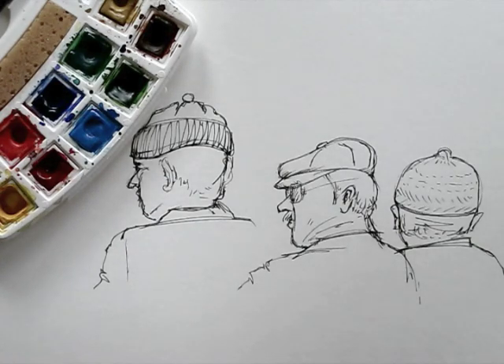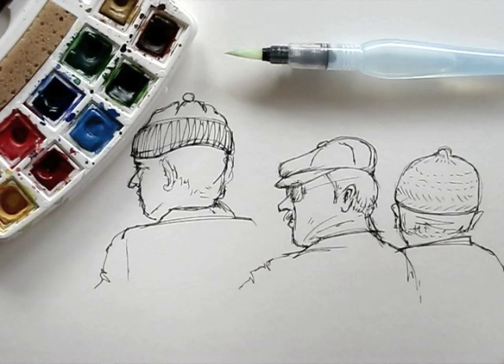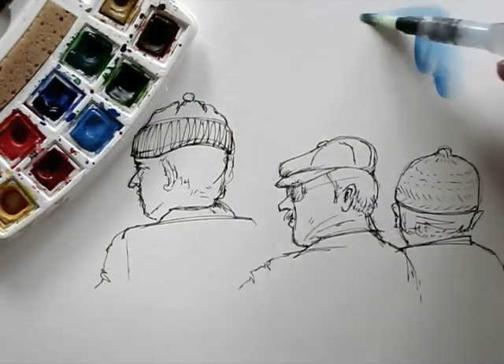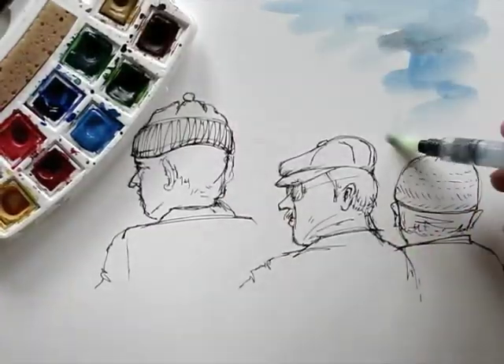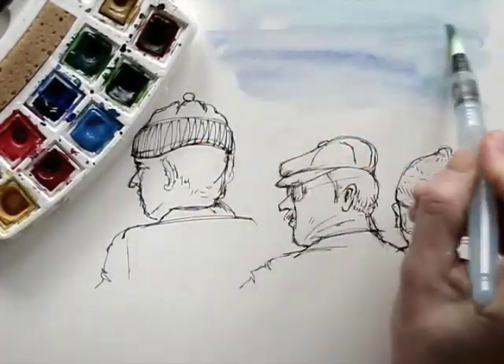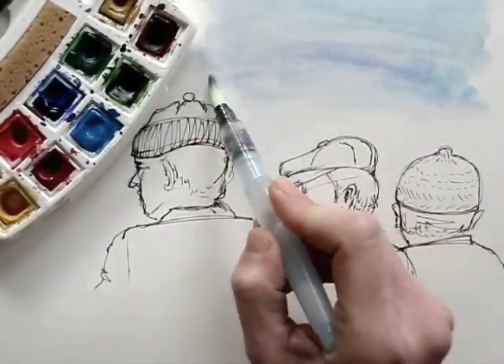Here's my watercolour box and my waterbrush pens. They are very handy to use, especially when you're on location. No need to fuss around with water cups and brushes. I start with the background wash. The watery blue will add the feeling of a sunny day and blue skies.